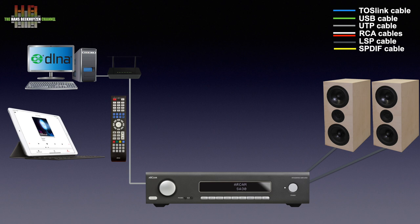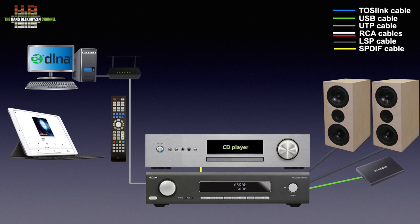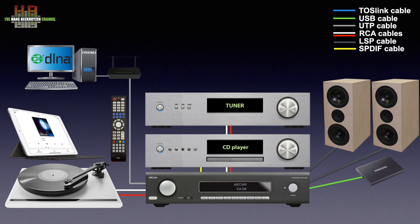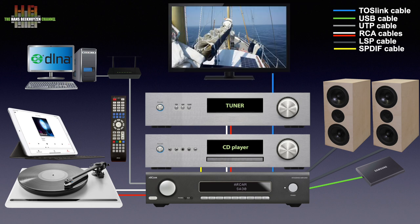You can also connect a USB storage medium holding music, a CD player over either digital or analog connections, a tuner or other analog source, a turntable with either MM or MC cartridge mounted, and a TV using either Toslink or HDMI ARC.